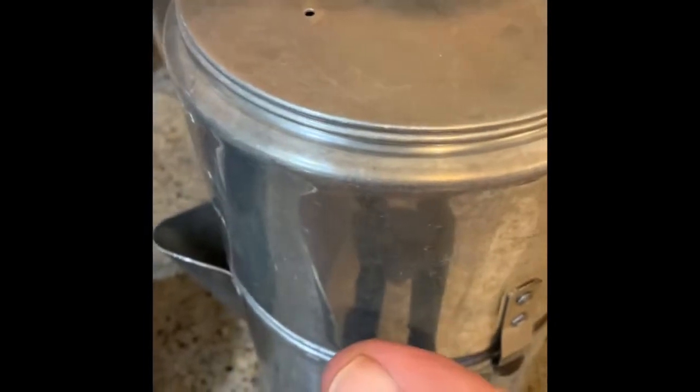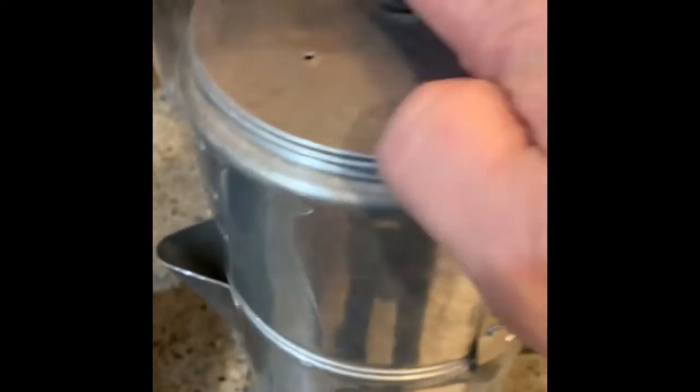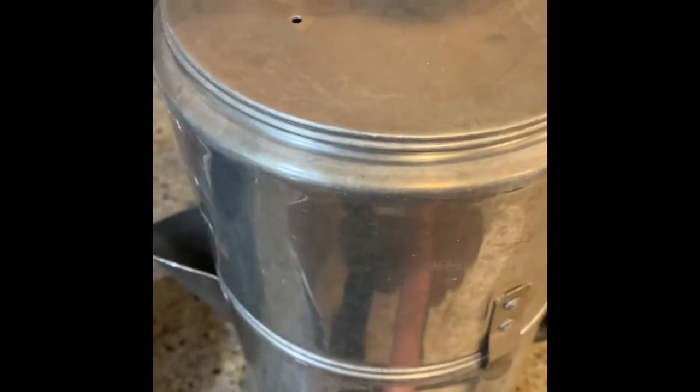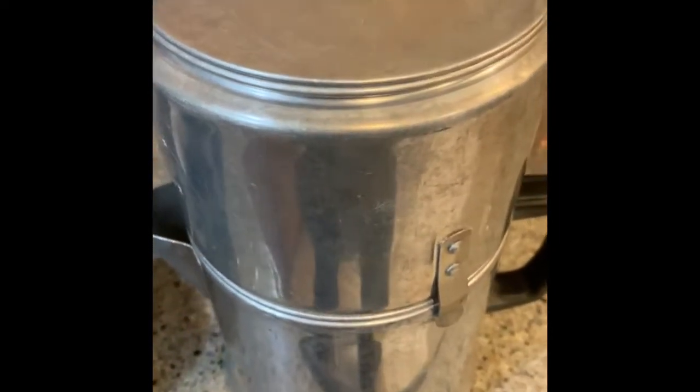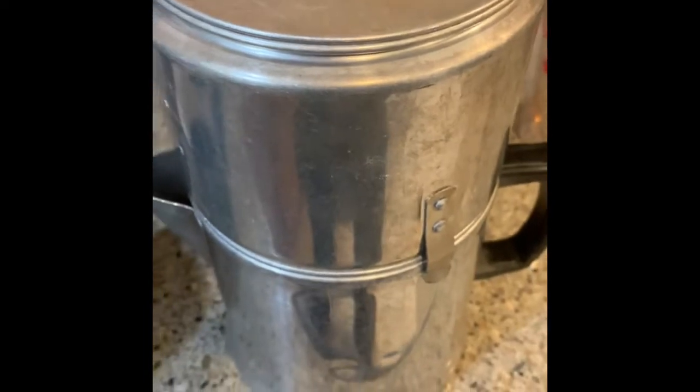Now, if you wanted to, you could take the lid off, take the reservoir off, take the grounds out, put the lid directly onto the pot, set the pot on the burner, set the burner to low, and keep the coffee warm. Because there ain't no electricity used on this thing.